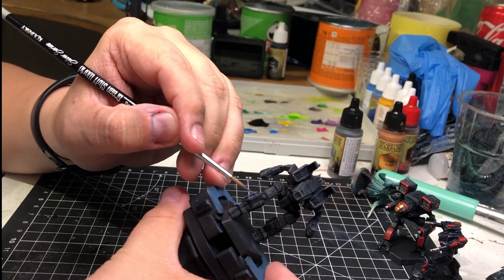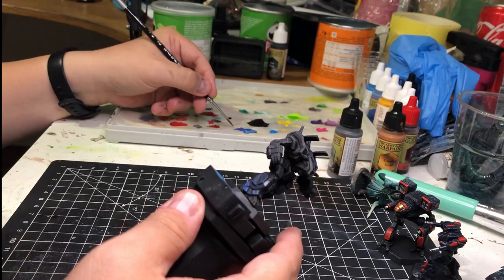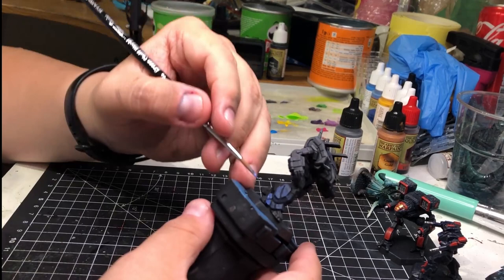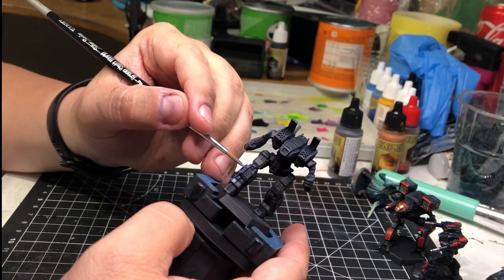For this model I wanted a combination of a strong clan look, which for me means clean colors. But I also wanted to show that this is a guy who is not afraid to be up front running the campaign from the front line. So I started off by painting it black, mostly because I painted all the Wolf Dragoons black. Then I hit it with ultramarine blue, making sure to paint only the panels as far as possible.